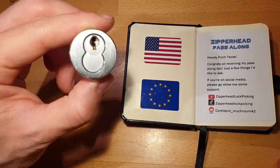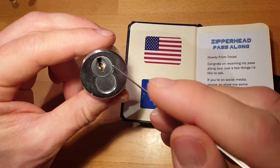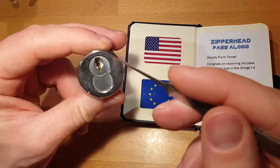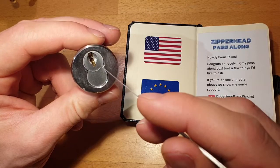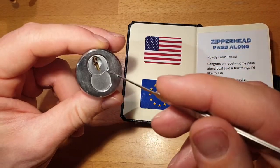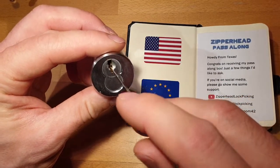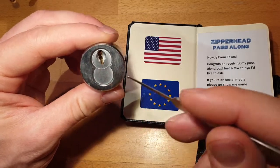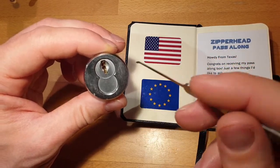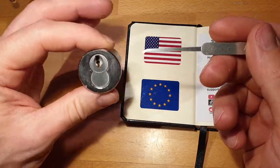It's a small format interchangeable core lock. It has two sets of keys, which none of them were included in the package. The idea is one is the operating key, where you just turn the core and open the door or whatever it's connected to. Then you have a control key where you can insert it and the whole lock body comes out. So you can pick it either to operating shearline or to control shearline — you have to decide on one. You can't set half the pins to operating and half the pins to control shearline.